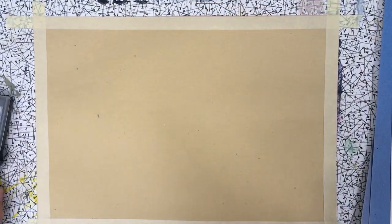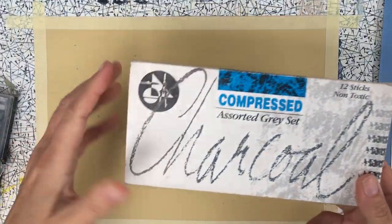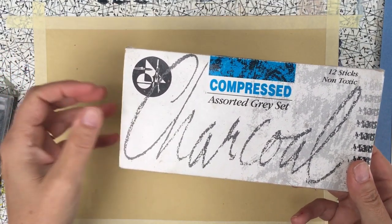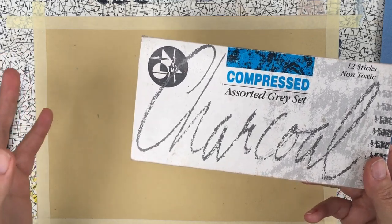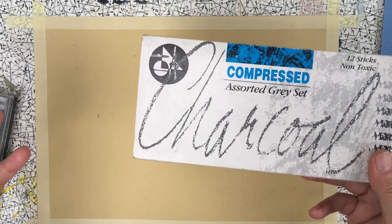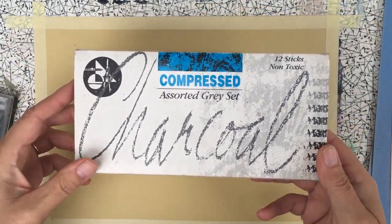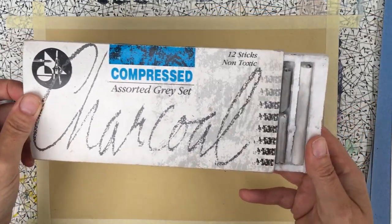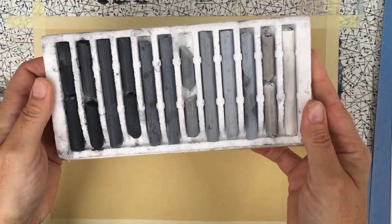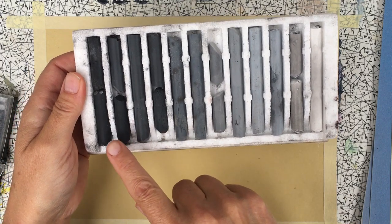I've put a border of masking tape around the outside so I can have a clean edge once I'm finished. I've got some different kinds of chalks here — you can use normal chalk, or soft pastels, just not oil pastels. Oil pastels behave differently and I'll do another demonstration for those. These are called compressed chalks.